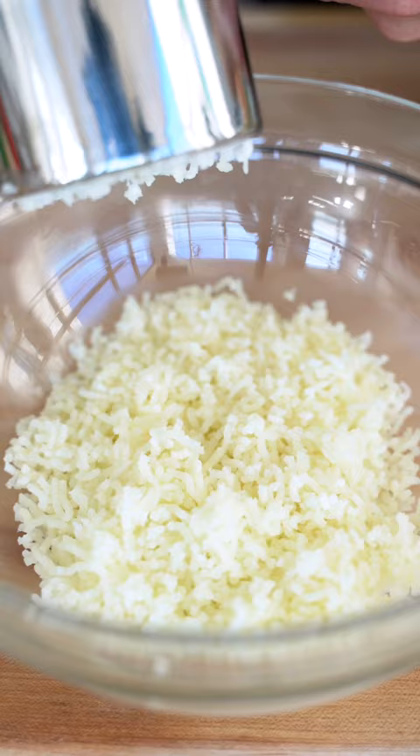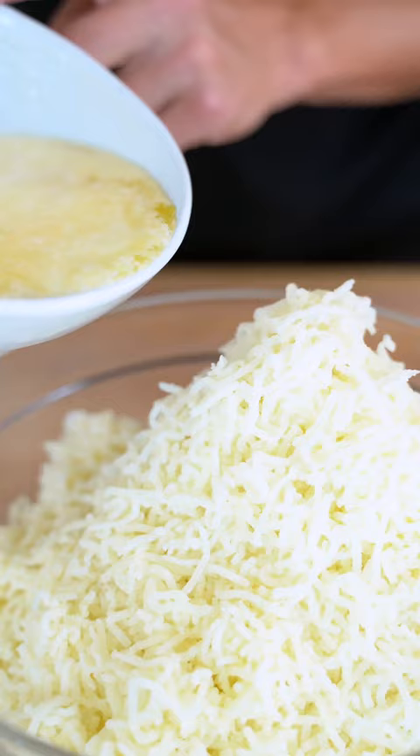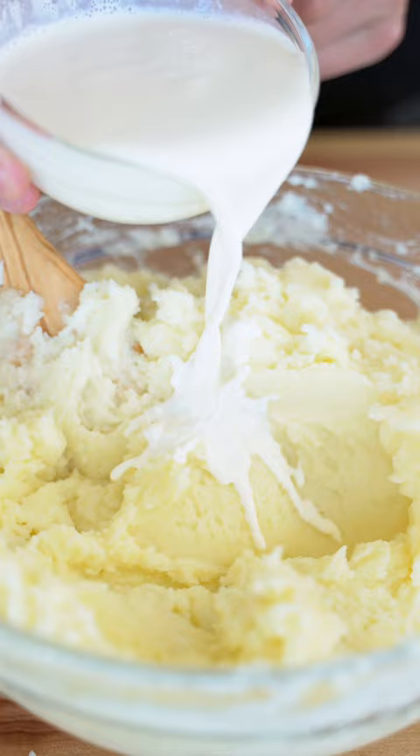A ricer is probably one of my favorite kitchen tools out there. Pour in a stick and a half of melted butter and slowly mix in some heavy cream until it becomes very creamy. Place them in a serving tray.